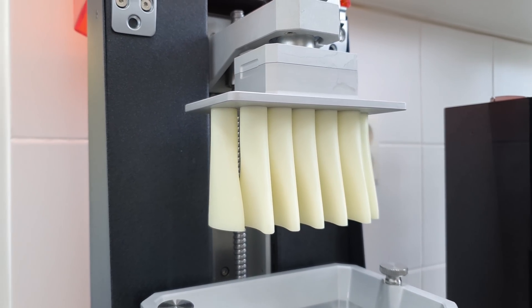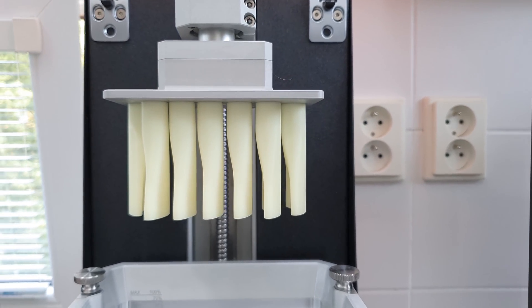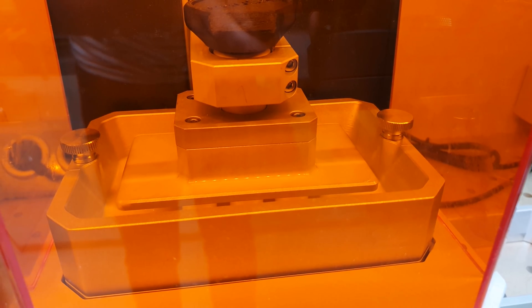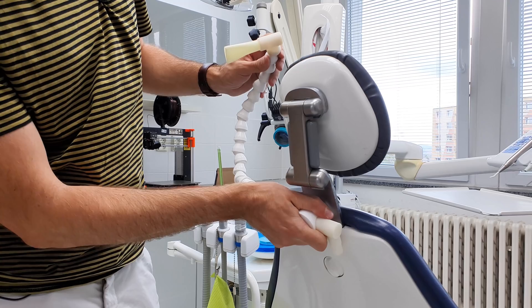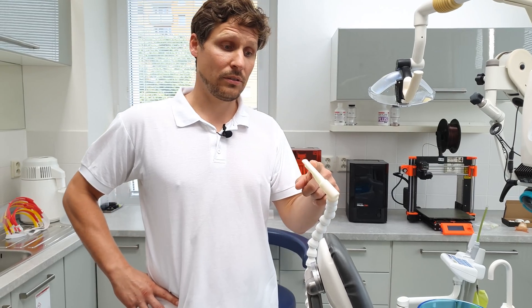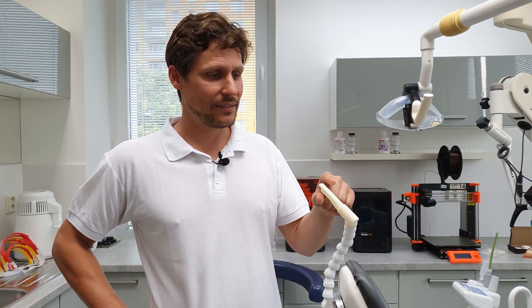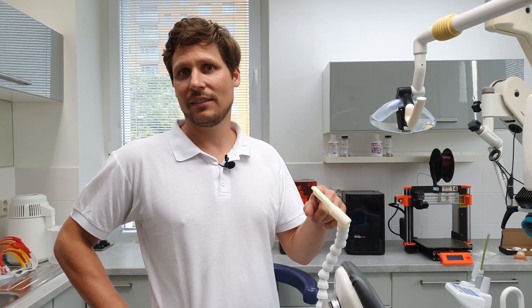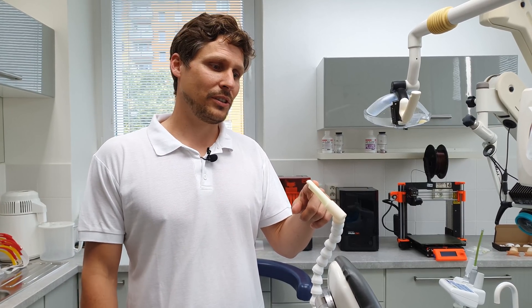Here you can see how the suction heads are being printed. We print without supports, so that's something we need to keep in mind when designing the models. However, an object that requires no supports can save you a lot of time during the actual production process, so it's definitely worth it. As a doctor, I truly appreciate this suction head. It's a great tool which can be produced quite quickly. This is very useful because we are required to dispose of every suction head immediately after use and replace it with a new one. It's great how quickly we can fine-tune the design — I can just ask Lukáš to adjust the shape and he can do it right away.